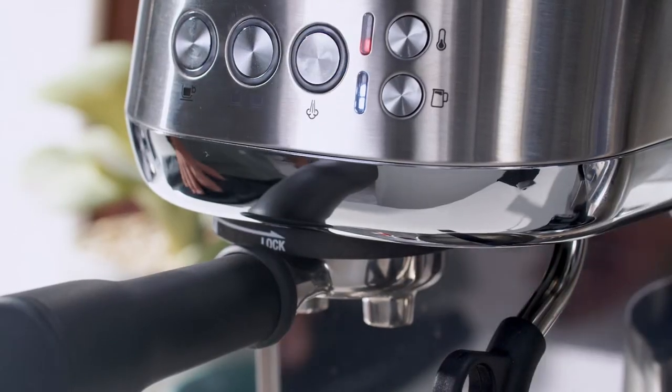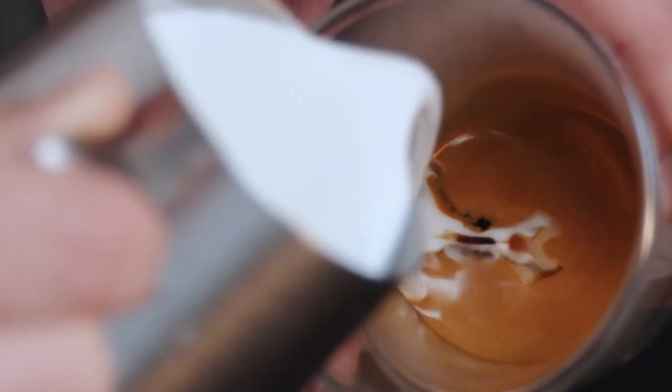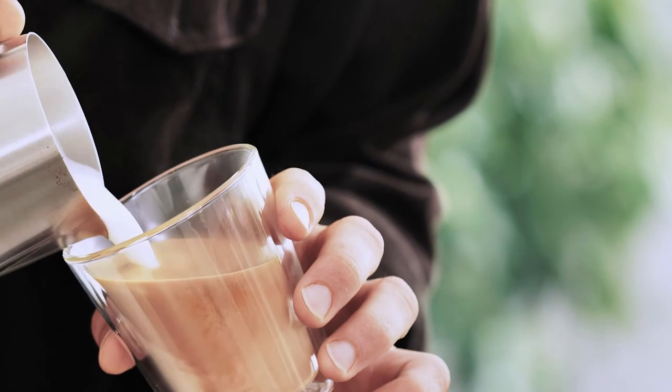Some of our espresso machines have automatic microfoam options for a specific coffee, but if you prefer to do it yourself, practice makes perfect and you could end up with something like this. All that's left to do is pour it slowly into the shot and enjoy your third wave specialty coffee at home.